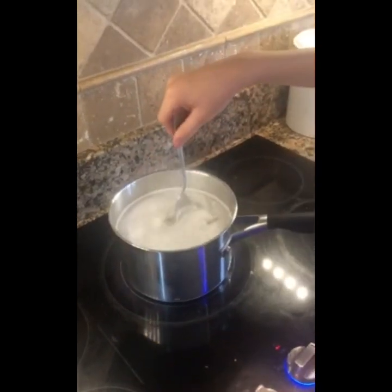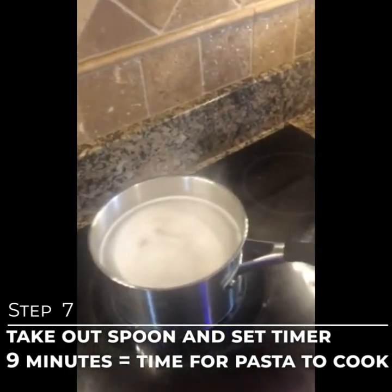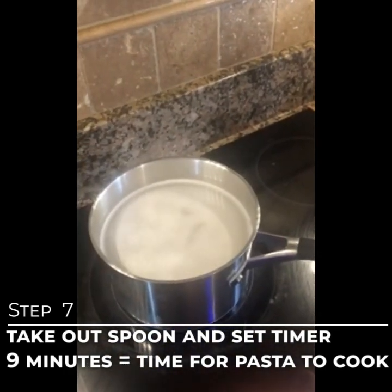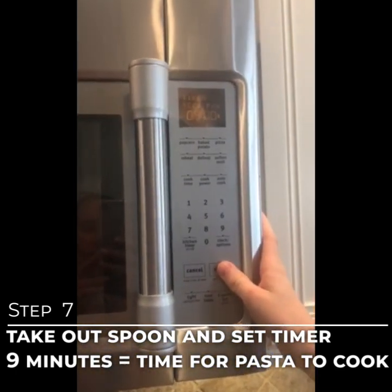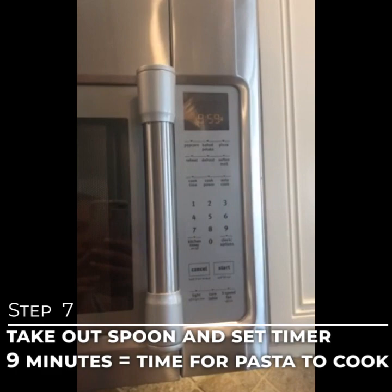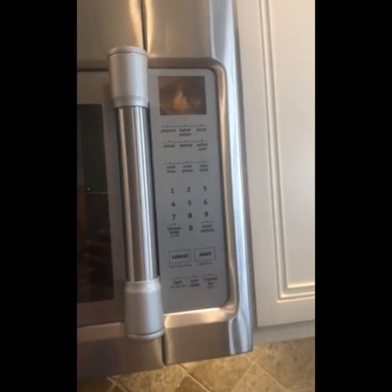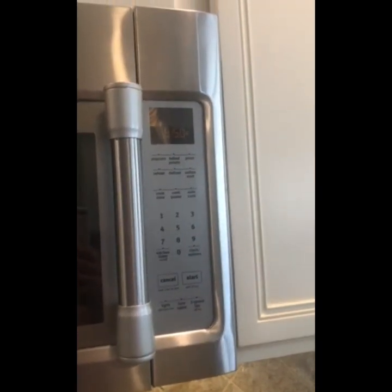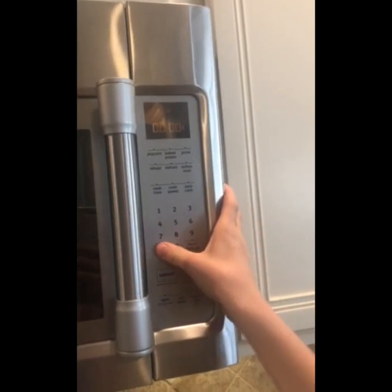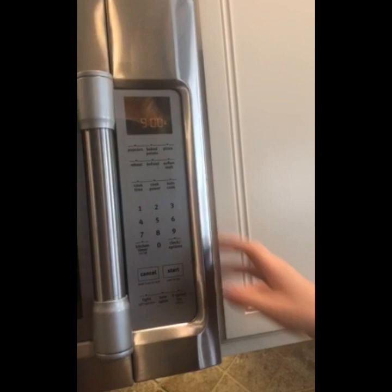Take the spoon out. Let's set our timer — the pasta needs to boil for about eight to ten minutes, so we're going to set it for nine minutes. On the kitchen timer: nine, zero, zero, and start.